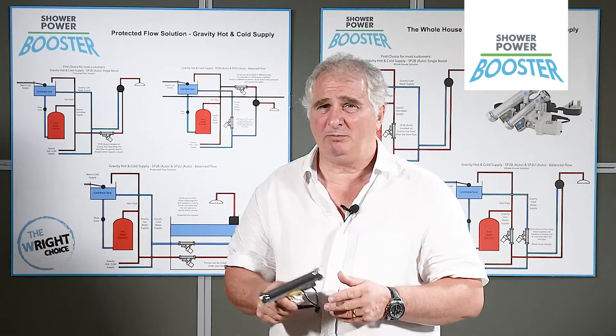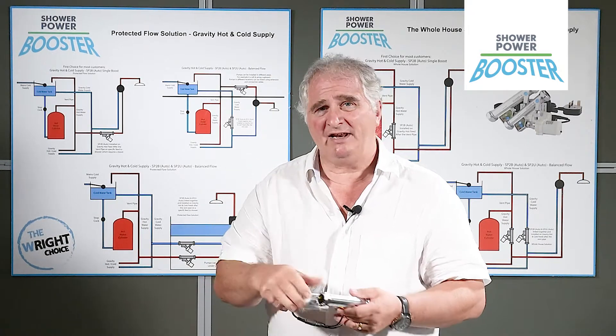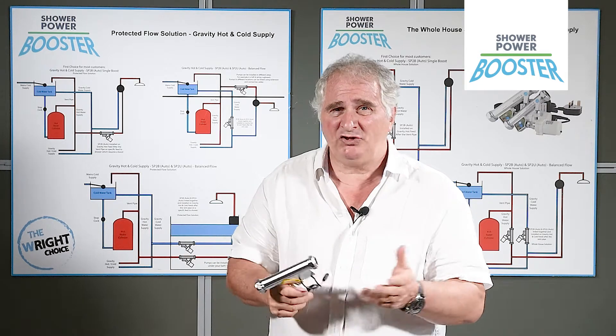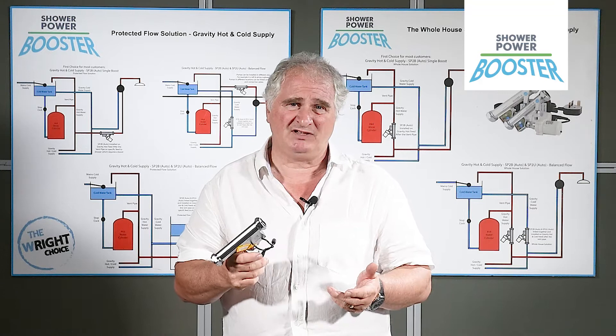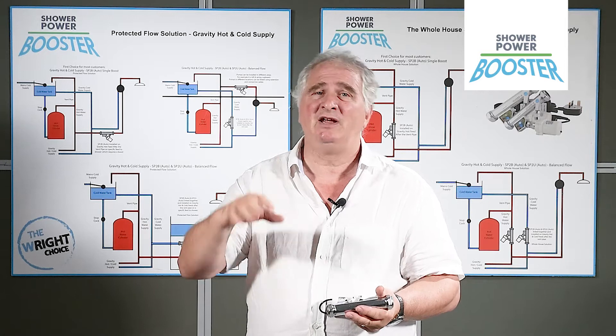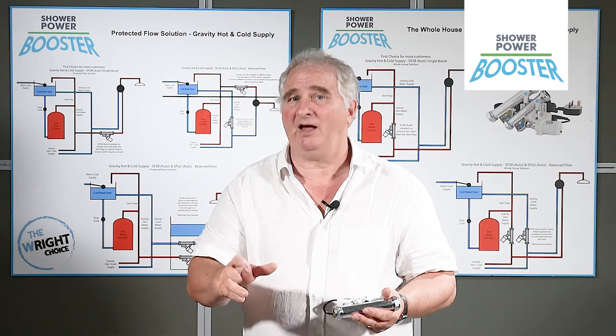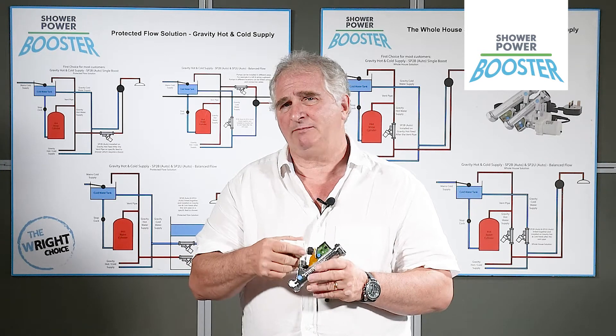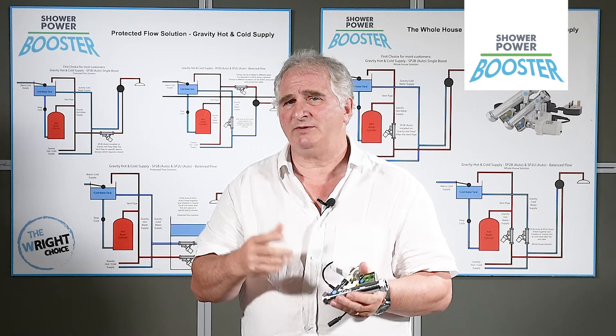For most people, a single pump on the hot water near the cylinder will boost every tap and shower in the house. For others, you may want to protect a shower which is turning hot and cold when somebody opens a tap, in which case you'd boost the pipes, maybe under the bath, to that tap. Because of its unique properties, it can be fitted any distance away from the cylinder.